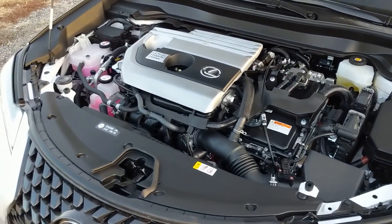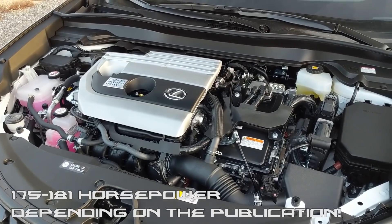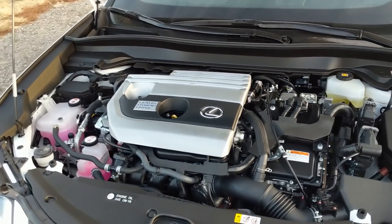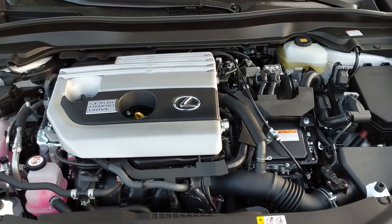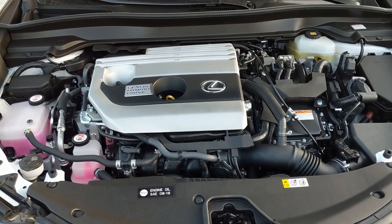Underneath the hood is the hybrid powertrain producing 175 horsepower between the gasoline and electric motors. This engine will get you about 41 miles per gallon in town — that's what's claimed. I'm getting better than that on my review. It'll also get you about 39 combined, but if you're a conservative driver you're going to get a lot better gas mileage based on my personal experience.